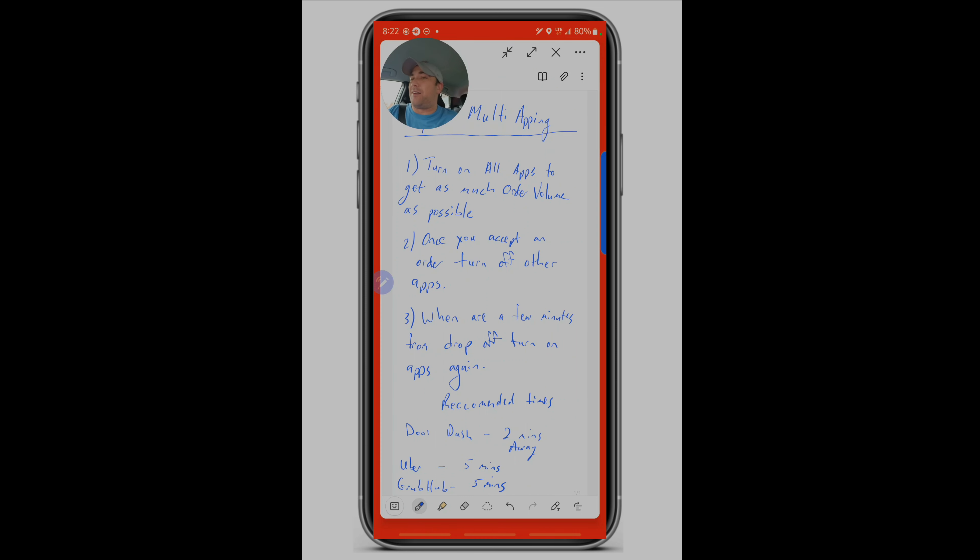It's important to turn those delivery apps off because once you're contracted by an app, you've agreed to work for that app for that period of time. You need to be focused on fulfilling that contract, satisfying the restaurant and the customer, getting a good rating, and keeping the relationship with that app in good standing. The final key: once you've picked up the order and you're a few minutes from the drop-off, turn the apps back on.